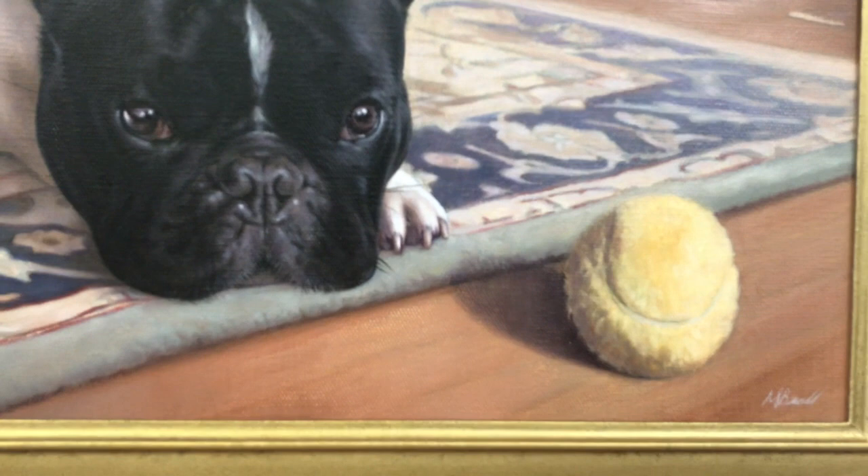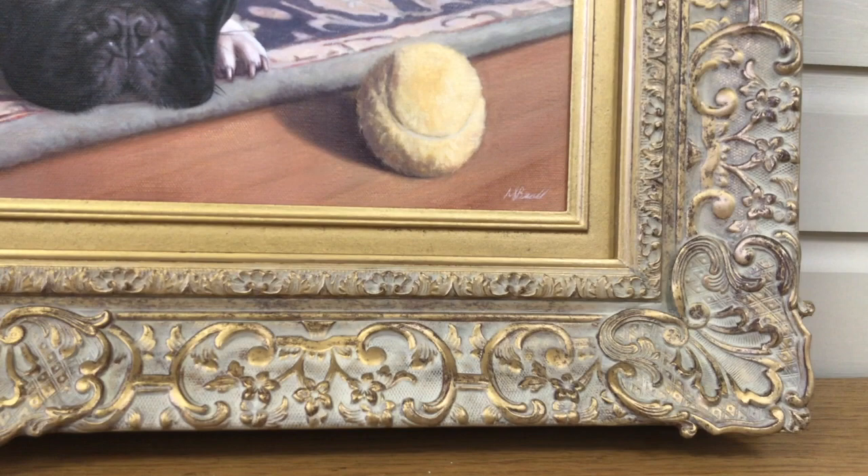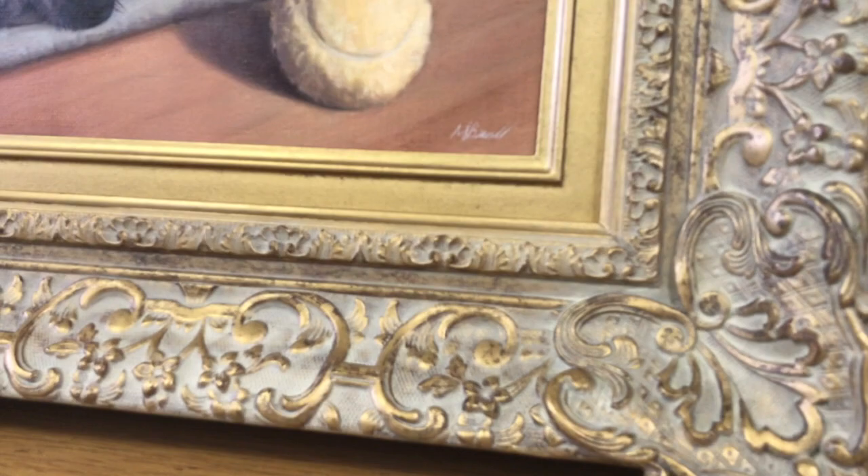I really like the way Nicholas has painted the color of the tennis ball — it's not too bright, not too luminous, and it works really well with the color of the frame. It all goes very well together. The frame itself is something that we commissioned from one of our framers, and it's simply stunning.